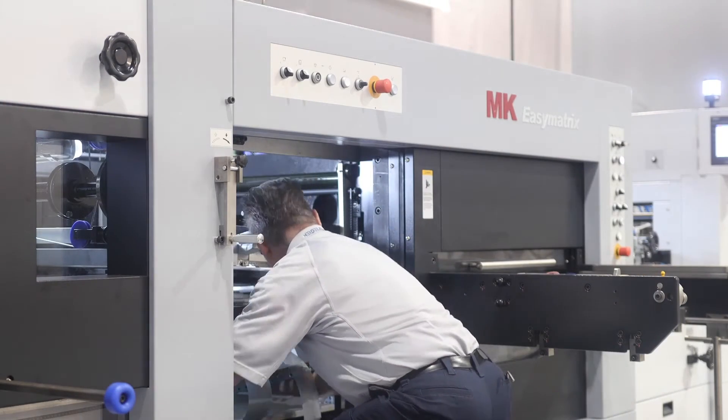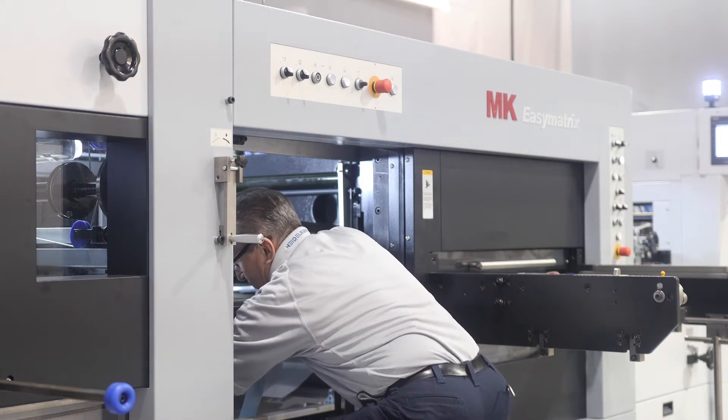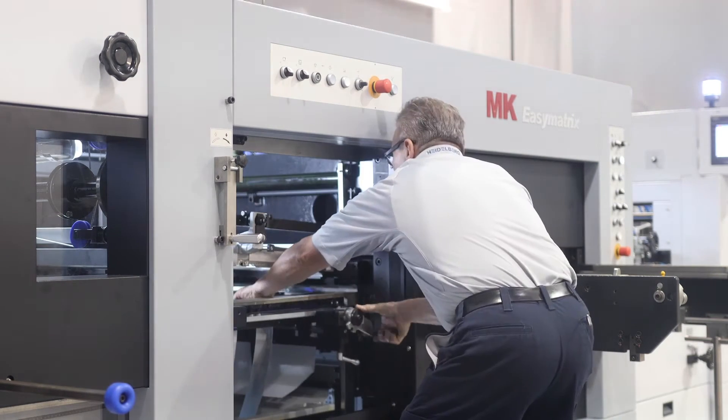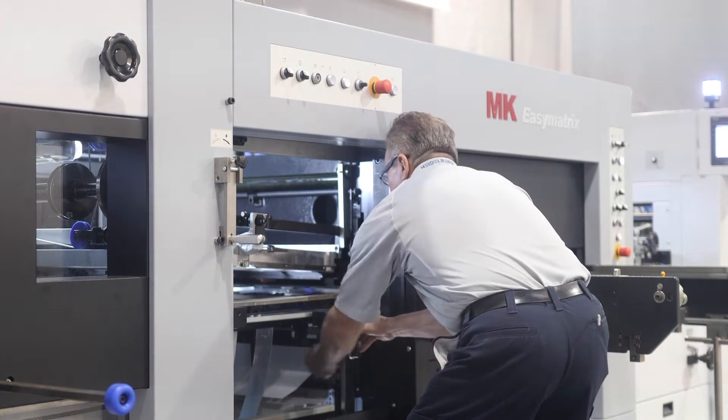On the EZMatrix the supporting frame is built into the machine, so we need to lock it in place like this, reaching into the machine. On all our other die cutters the central supporting frame pulls out of the machine, and so access to lock up the frame is a little easier.